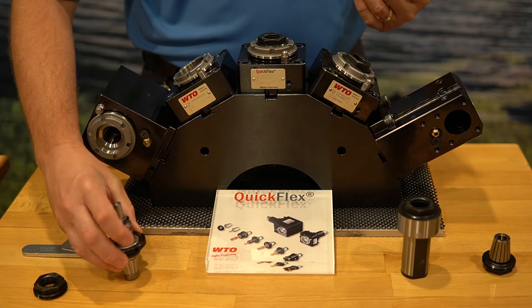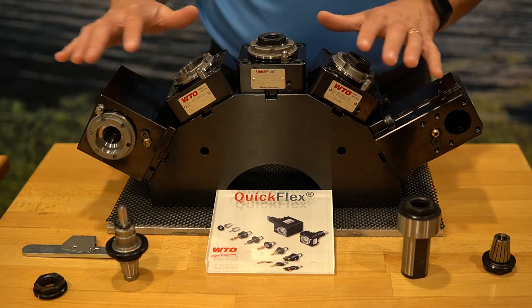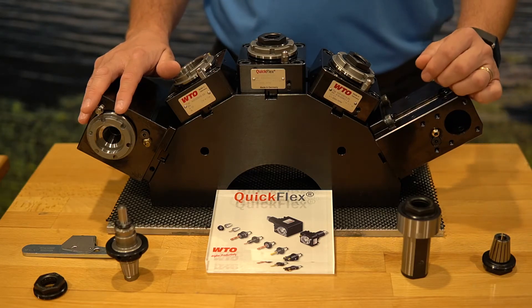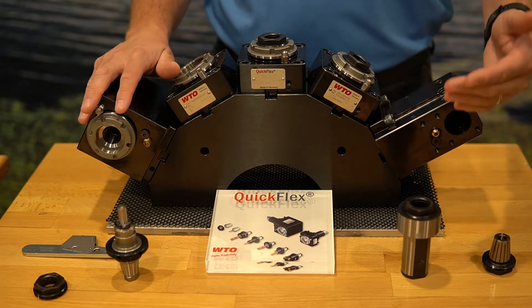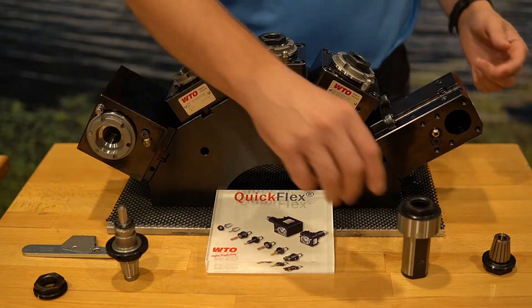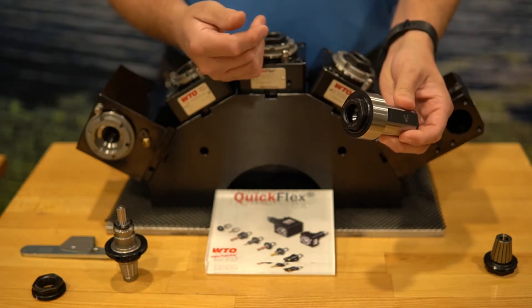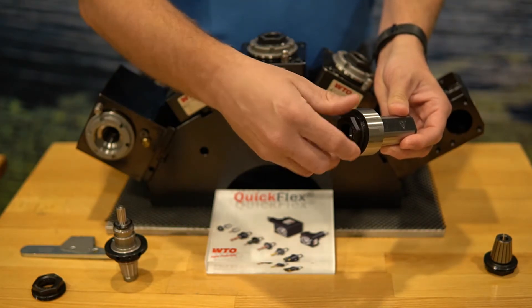When we talk about the boring bar, we've only been working with live heads so far, but WTO also offers boring bars. The boring bar adapters allow us to use the QuickFlex in that as well. This is a standard ER25 QuickFlex straight shank holder.